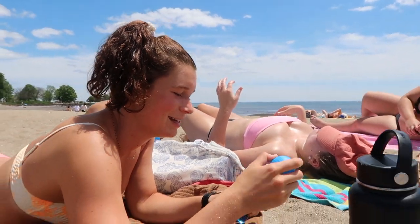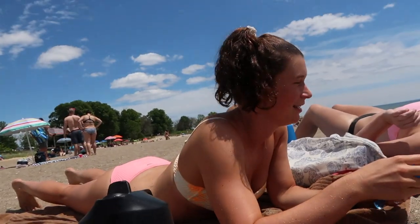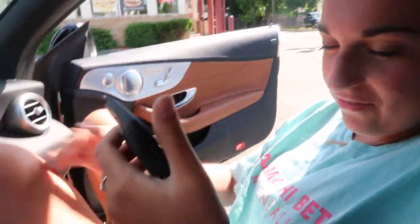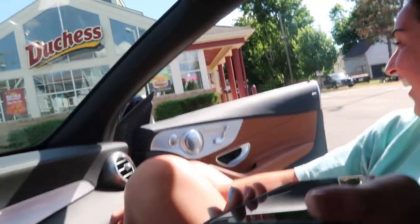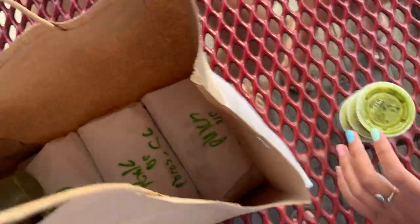We just got burritos and three lemonades. One of the friends is very proud of a picture of the most voluptuous burrito. There's some chaos sorting out which burrito belongs to who — pork, chicken, green salsa — everyone is excited and laughing.